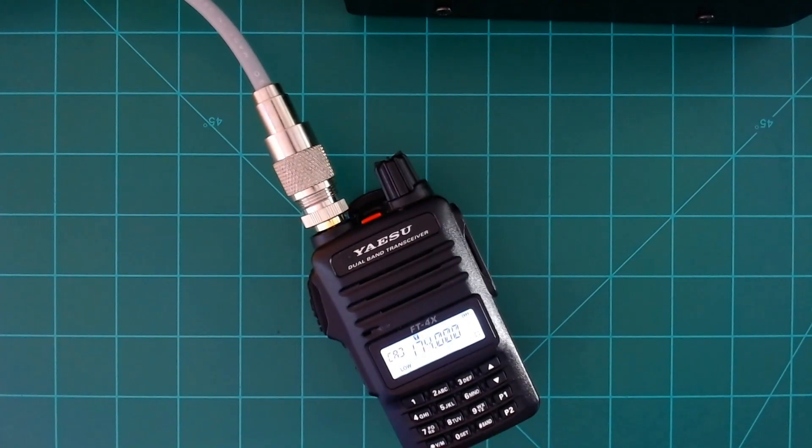I wanted to give you that opportunity to unlock your radio in case you ever run into an emergency situation and that's your last resort. I'm W9FFF, Ham Radio Dude — 73.